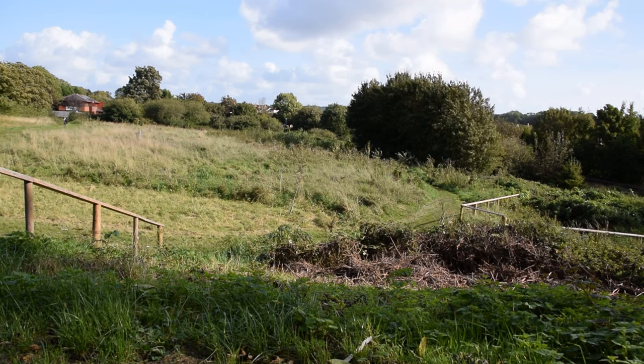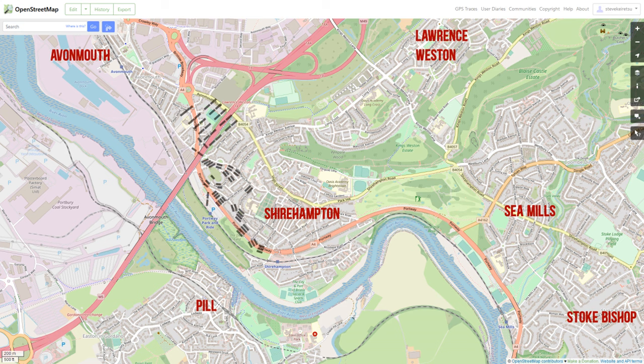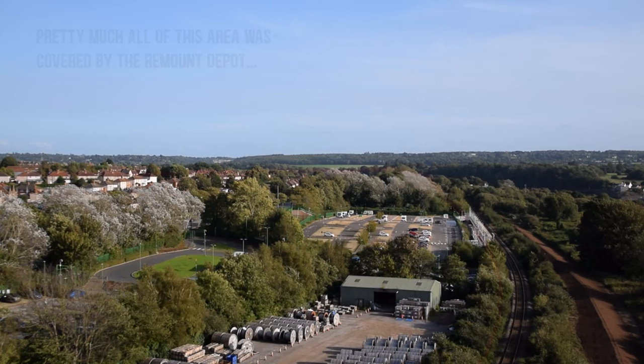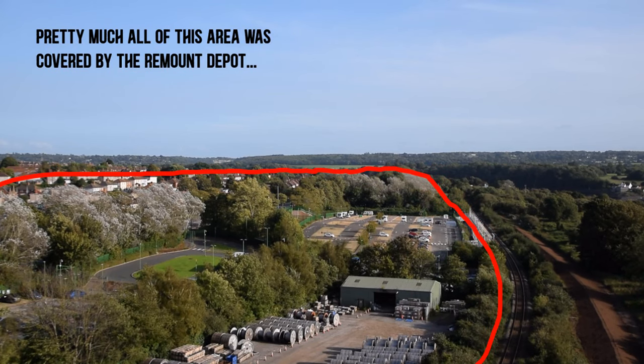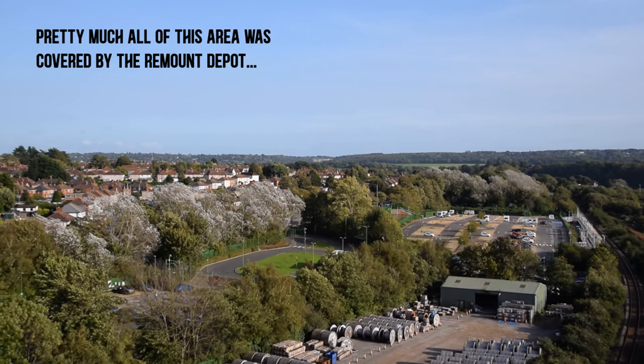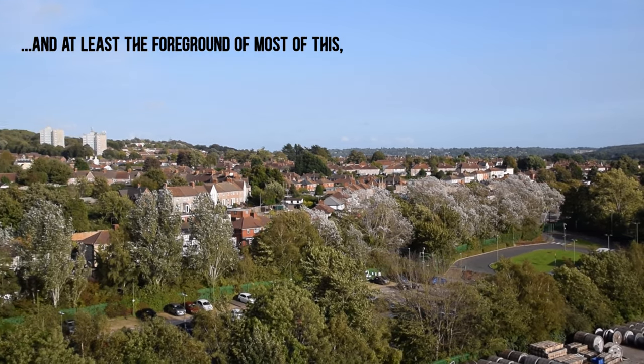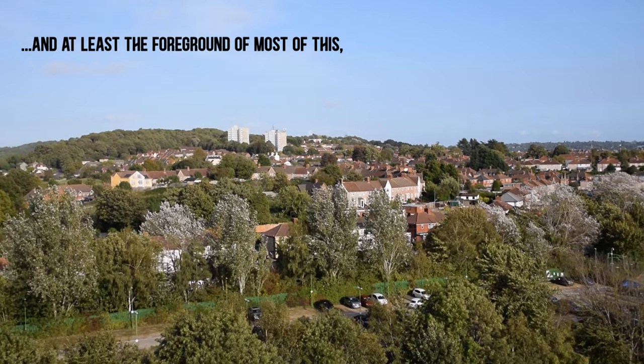The facility was therefore absolutely enormous. Overlaid on a modern map, here are the stable buildings and here are the paddocks. The overall depot covered 114 acres, or 46 hectares, and also included dozens of other buildings that I'm afraid I didn't have the patience to draw – vets, dispensaries, blacksmiths, etc. Not to mention accommodation, offices, canteens and so forth for the human staff.